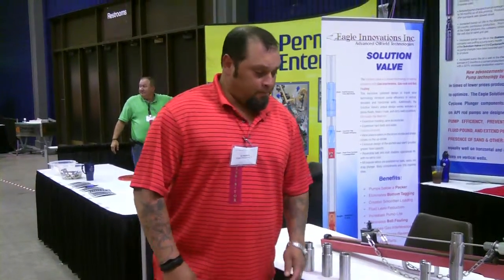Hi, I'm here at the Southwestern Petroleum Short Course with JJ Gutierrez from Eagle Innovations, and he's going to tell us about several of his products that can help optimize production in any oil field.